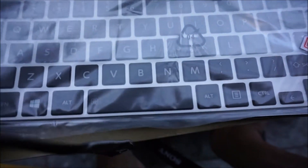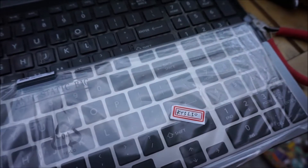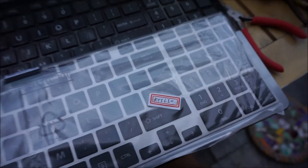So far everything looks like it's in the right place — all of the buttons. Hopefully.